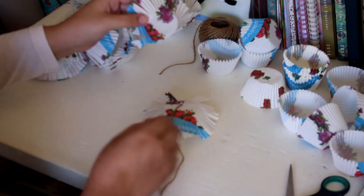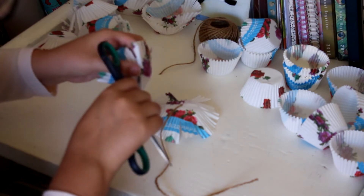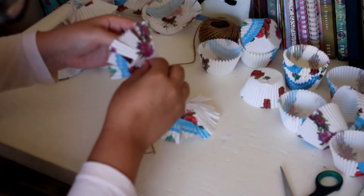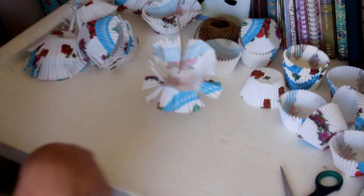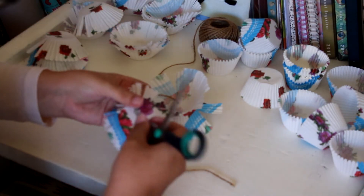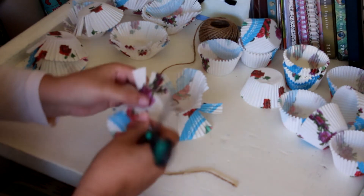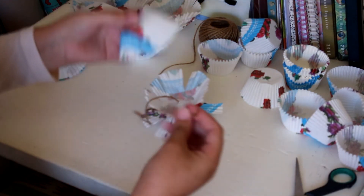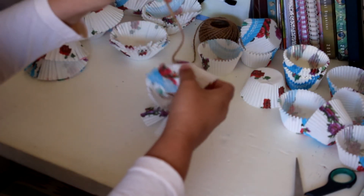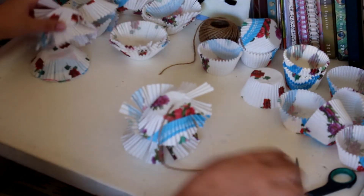Now the trick with this is alternating. So that one's facing down, and then the next one you need to put sort of facing up. Like that. Be careful to not injure yourself using scissors, and if you are a child, rather have your parents or older sibling or guardian help you with scissors.